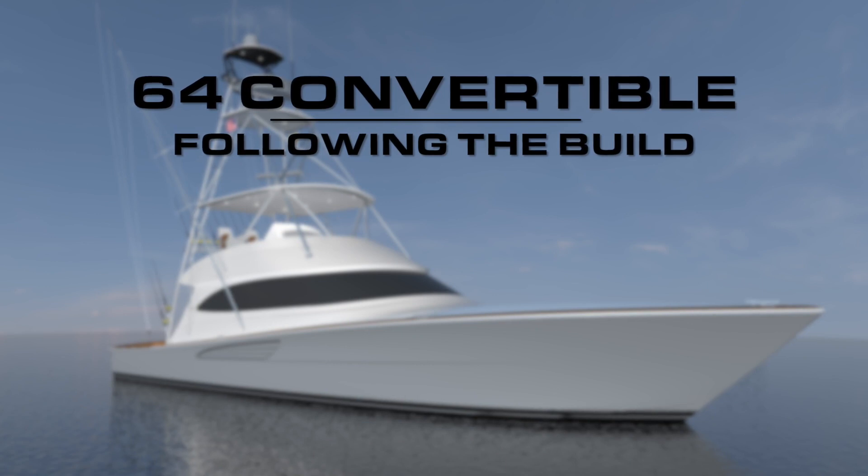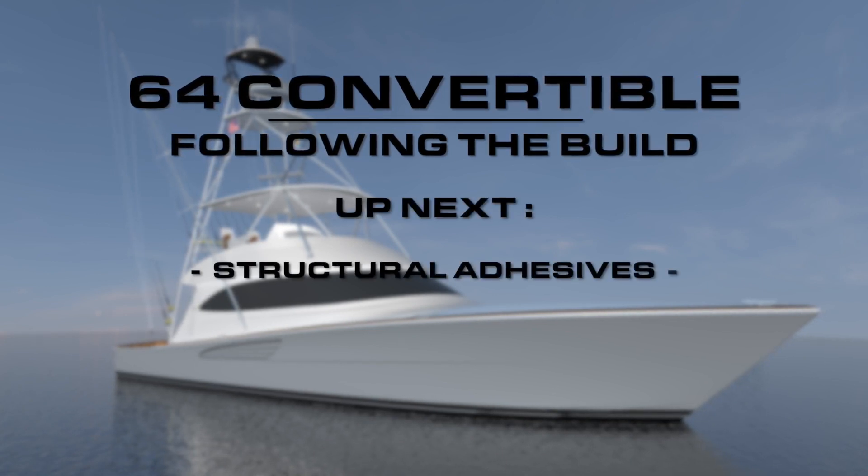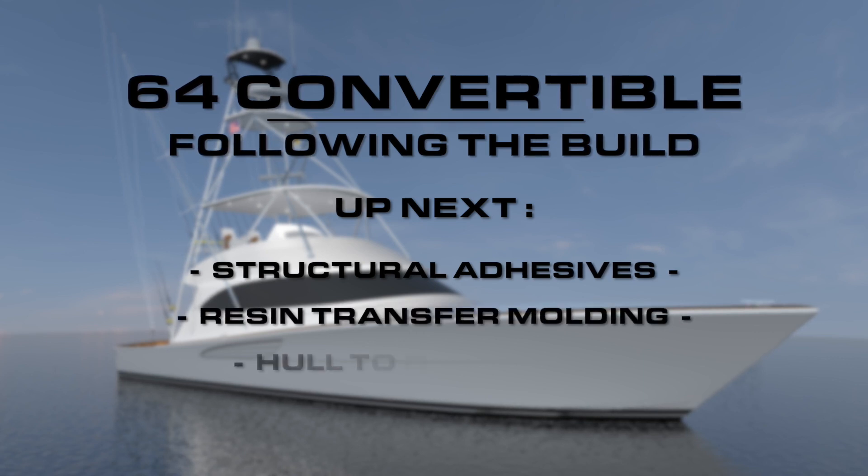Please stay tuned for part two of our deep dive into the construction of the exciting new Viking 64.